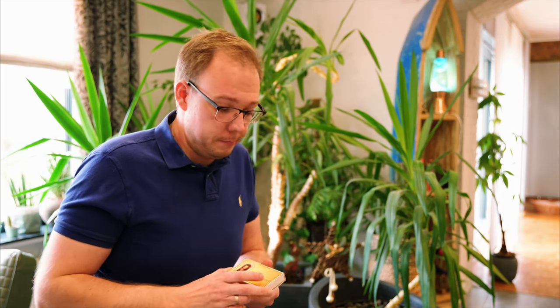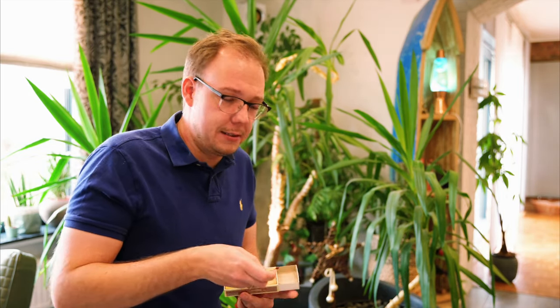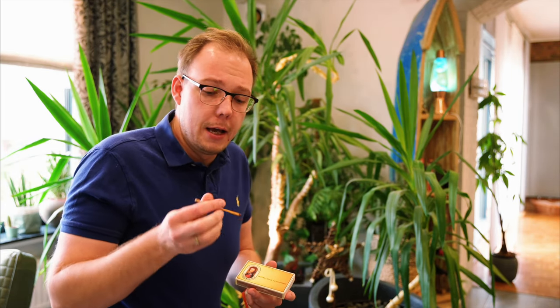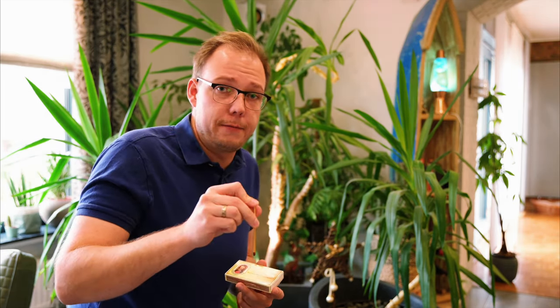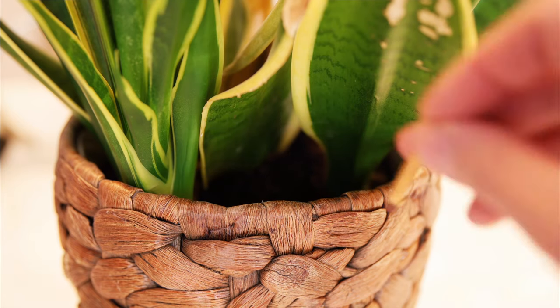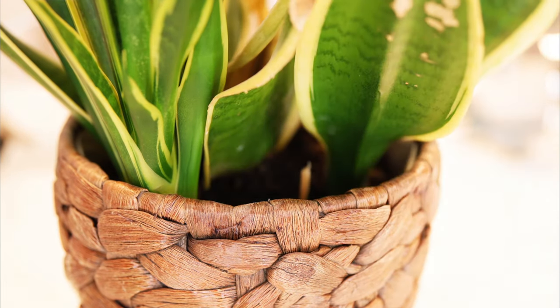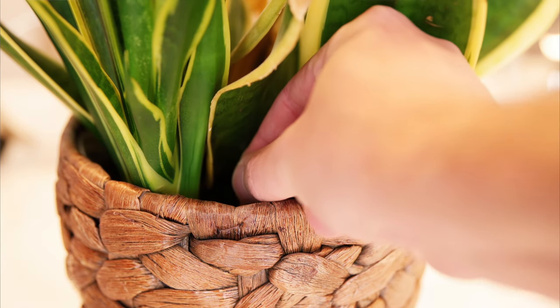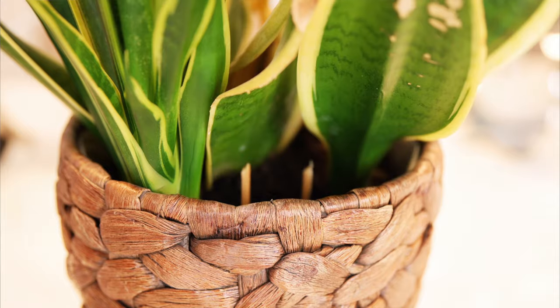The second remedy against springtails is matches. We take a few of them — let's say three to four for one plant — and stick them with the head into the earth. A chemical will get into the earth which kills the springtails. It doesn't harm your plants, at least as long as you don't use too many of them. If you take a whole box and stick it into the earth then your plant will die also, so be careful. But three to four should be okay.